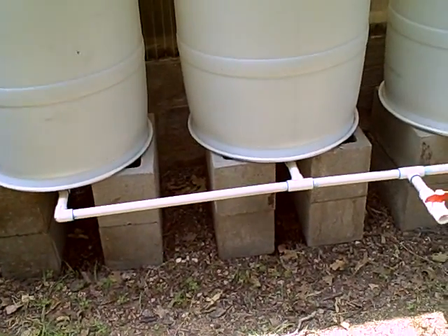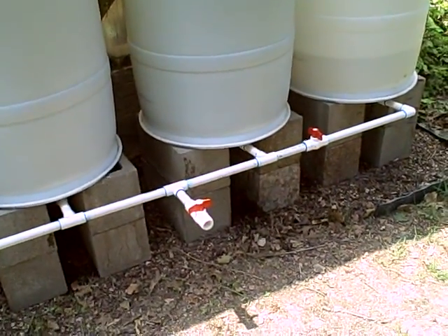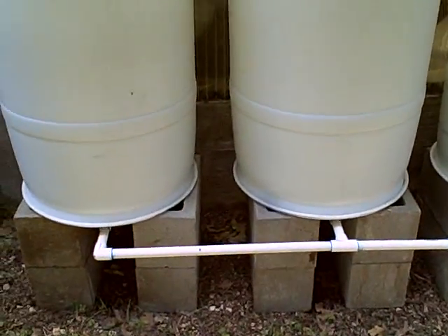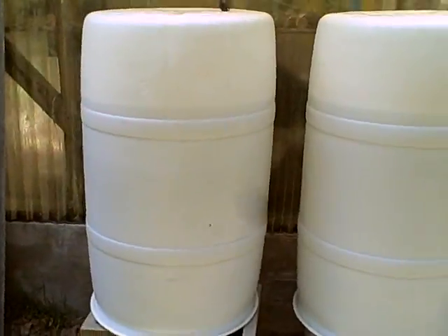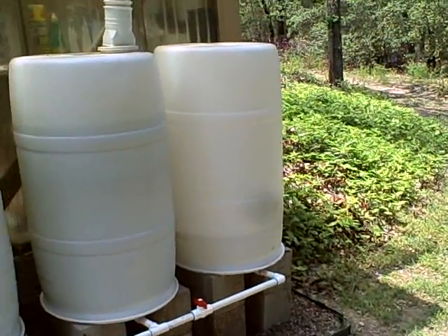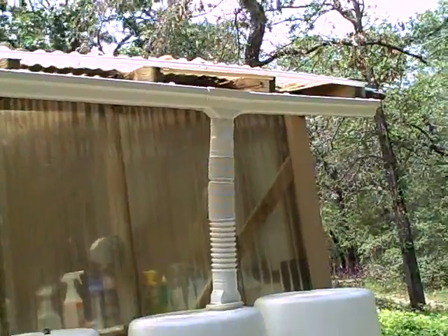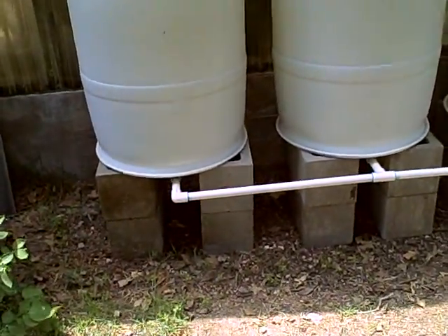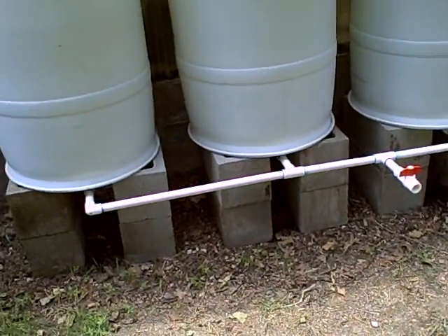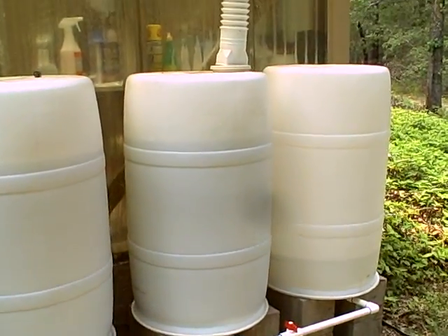The manifold system is just straight-up schedule 40 PVC, three-quarter inch with fittings. I think I spent about 10 bucks on parts — really inexpensive. So if you figure five bucks for the barrels — 20 bucks total — and about 20 bucks for all the gutter pieces, and maybe 10 bucks for the PVC, you're looking at a $50 system with the capacity for 220 gallons of rainwater. Pretty good.